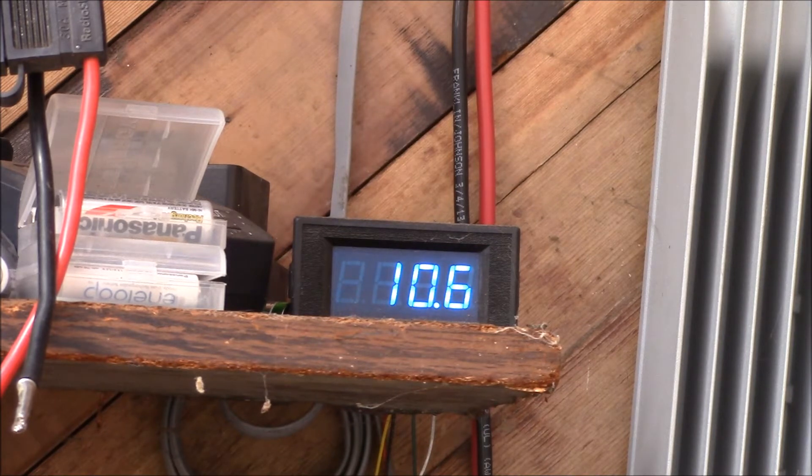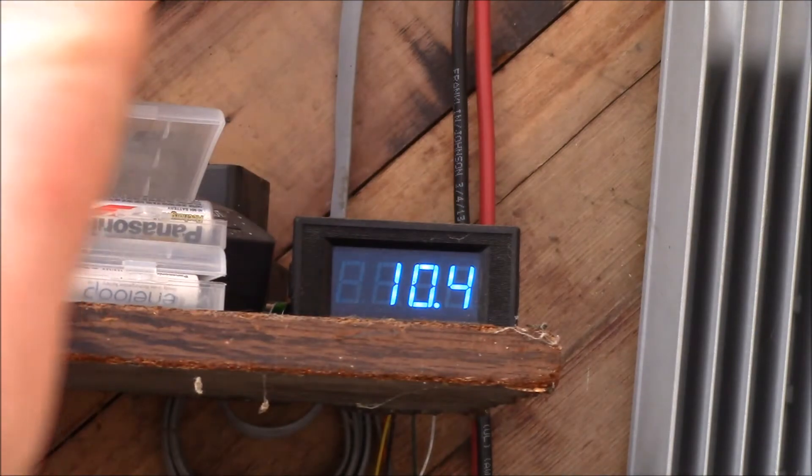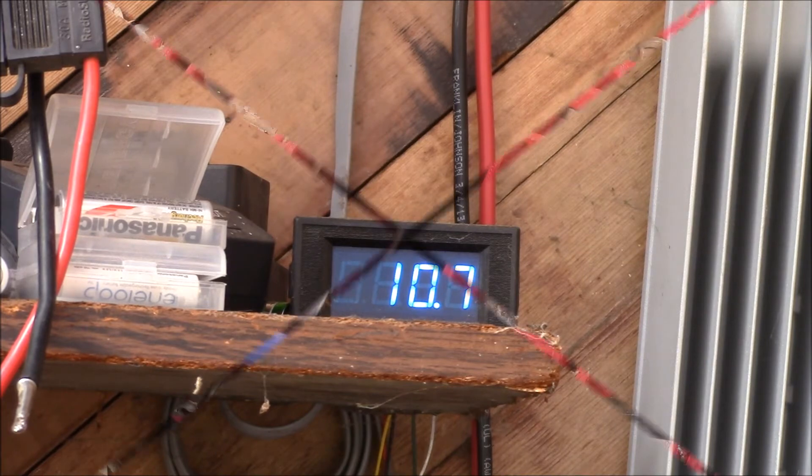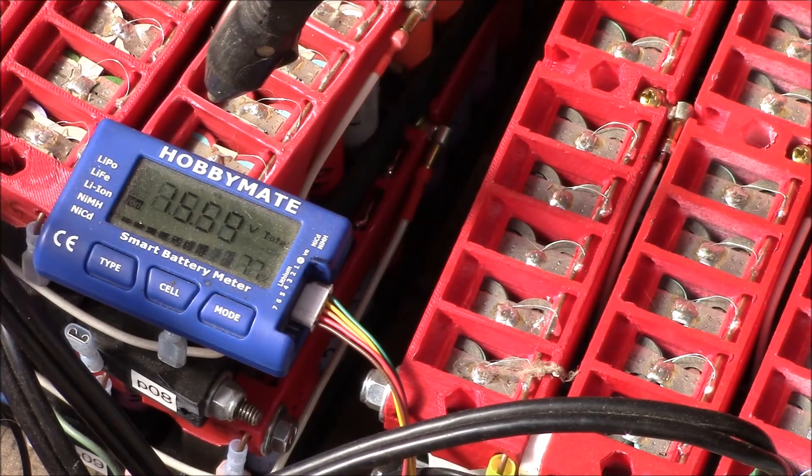So that's cut two amps off the current required to run the power inverter at the same load. You get about a 20% voltage increase, the current went down 20%, and you end up with the same number of watts. Looks like we're charging the batteries up today — just hit 15.6V at a little after 10 in the morning.